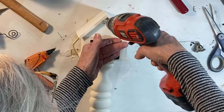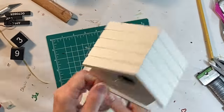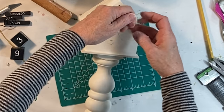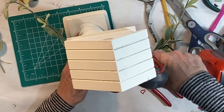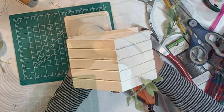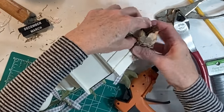I drilled two small holes above the calendar and attached a small bell with florist wire by running the wire through the holes and then tightening it from the back. I also drilled a couple small holes in the wood base and then hot glued some greenery into those holes. I also hot glued a bird and some Spanish moss to the roof of the birdhouse.